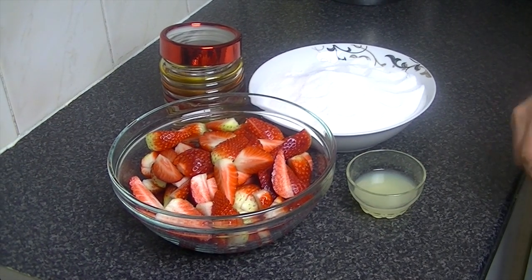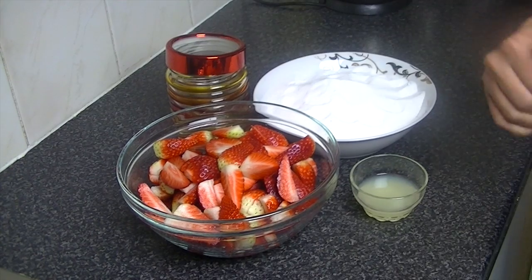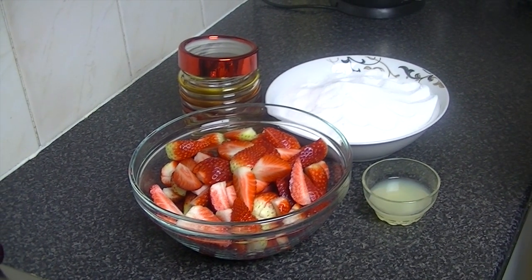You want to make sure that you put the jar in boiling water and clean it. When the jam is ready, if the jam is warm, you want to sterilize the jar at the same time so you can preserve it easily.